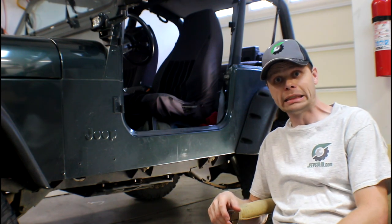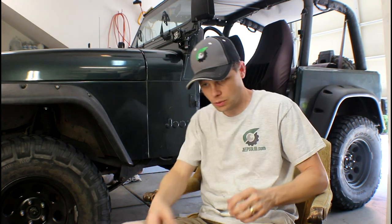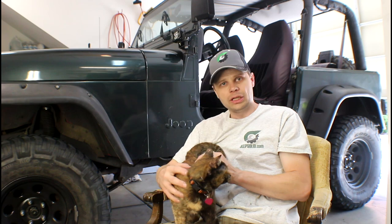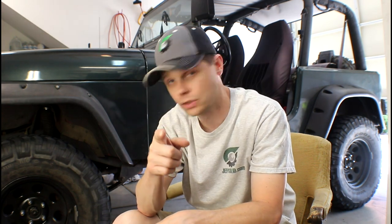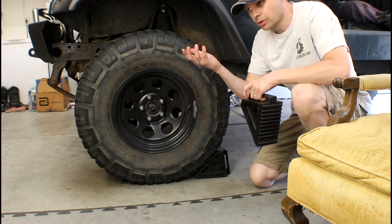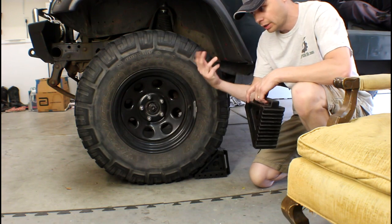So why are we removing the skid plate? Only if you're working on the transmission or removing the transfer case. If you're just changing the transfer case fluid or the transmission fluid, you do not want to remove the skid plate. The skid plate and crossmember are actually supporting the weight of the transmission and transfer case, so we're going to get a bottle jack and some jack stands to support that weight before we take off any bolts. You definitely want to chock your wheels, set your parking brake, and put it in gear — because you don't want your Jeep to move and have those jack stands tip.